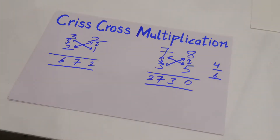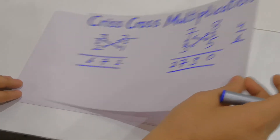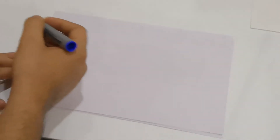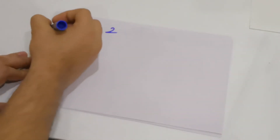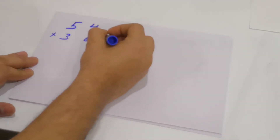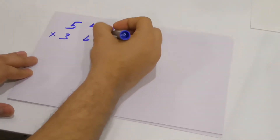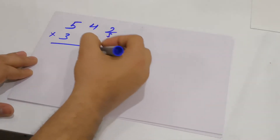Using this method you can reduce the number of steps in multiplication. Now let's take an example of 3-digit by 3-digit multiplication. Suppose you have to multiply 542 with 363. The first step is the same — multiply the extreme right digits: 3 into 2 gives you 6.